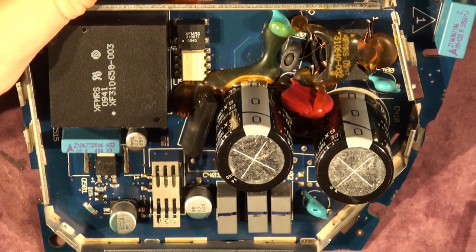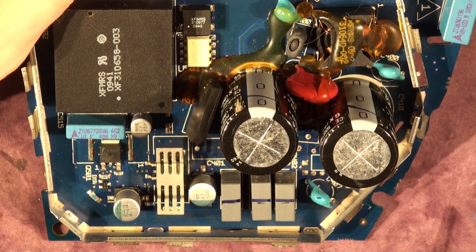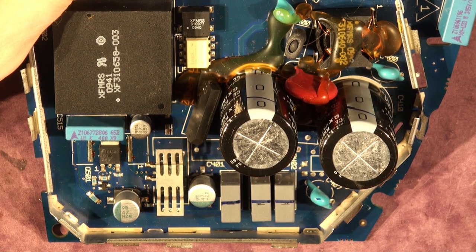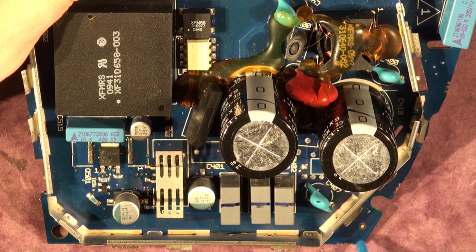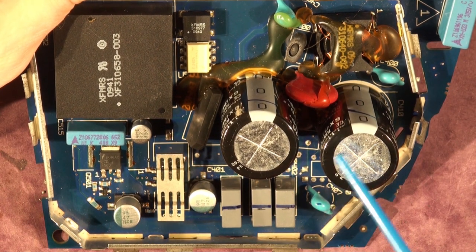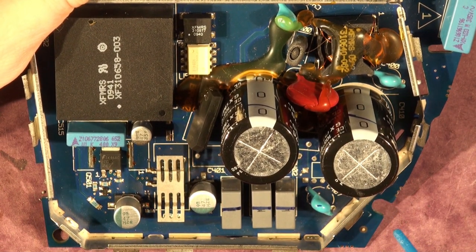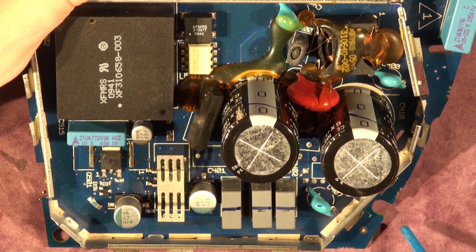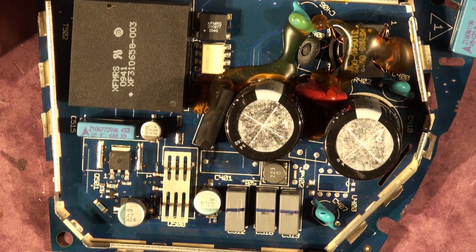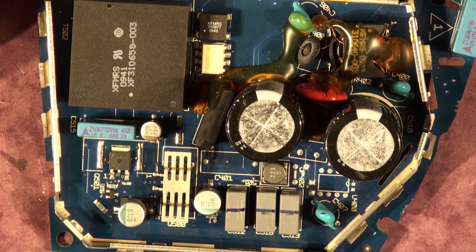That's step one. If you subscribe to the channel there's a link in the bottom right of the screen — I'll be releasing these videos within the next couple of weeks as I work through this board. I'm sure there are lots of capable people repairing these, but I think there are also many who would appreciate input from my experience. Look out for the videos, subscribe, and they'll be released probably one every few days. Thanks for watching and good luck with your repairs.